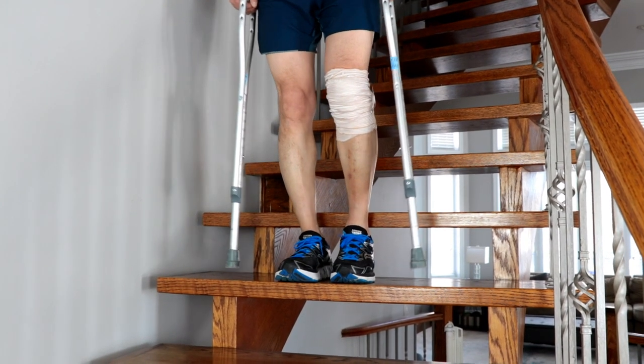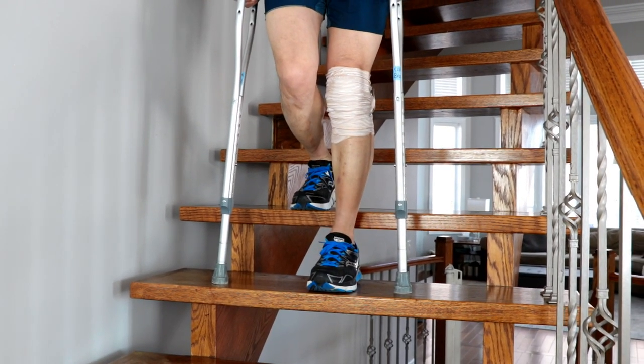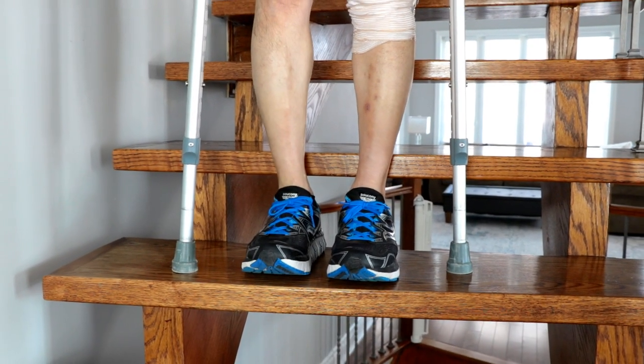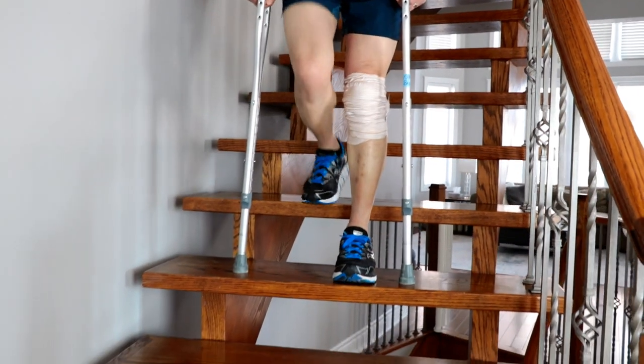Begin by standing on the strong leg and lowering the crutches and injured limb to the stair. Once you have the crutches firmly planted on the lower stair, you can move the strong leg down to meet them. This cycle repeats until you're at the bottom of the stairs.